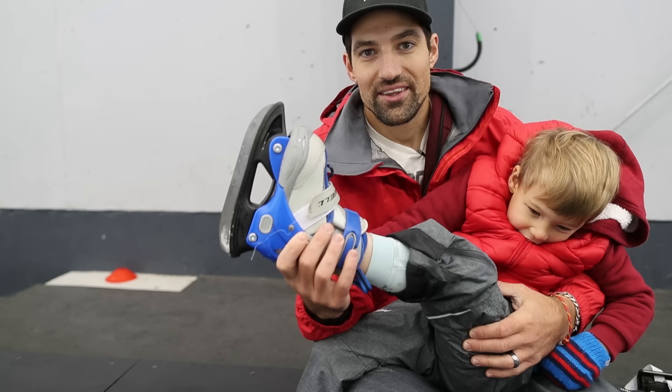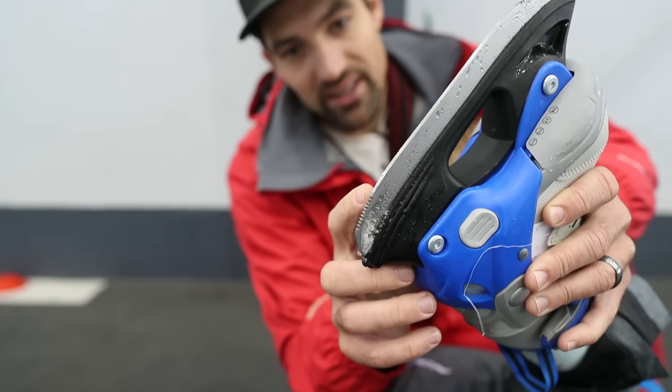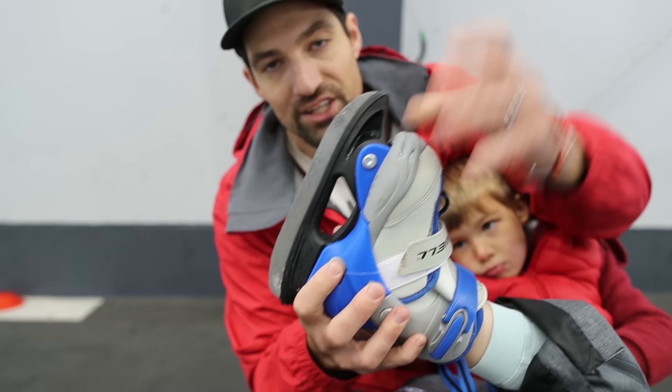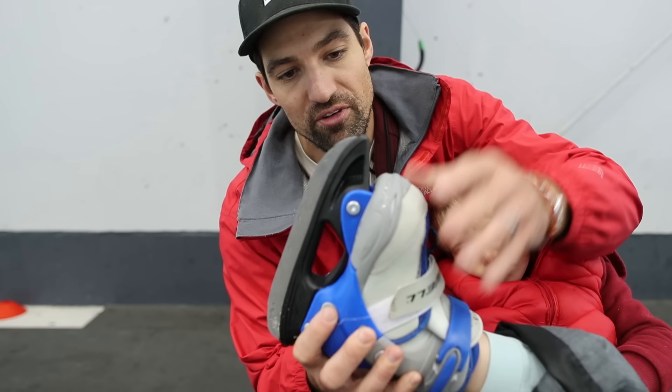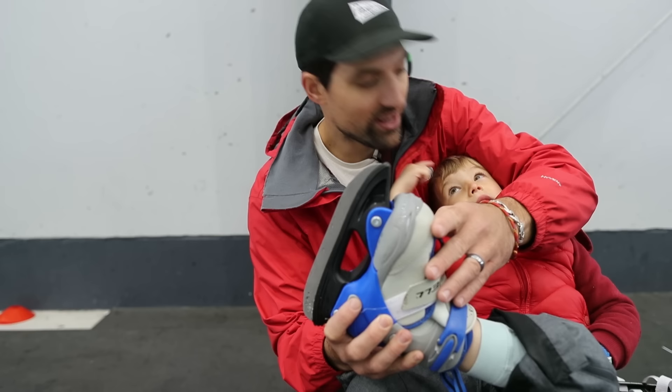The skates we ended up going with for Mason are from Windwell. They have a bigger blade, a little more stable — it's a flatter blade on the bottom so they don't rock back and forth as much. Right here it has this serrated piece at the heel and the toe, so it's kind of like a grip. If they start to slip back or slip forwards, that's going to catch on the ice and give them a little more balance. The other nice thing about these ones is there's a button you can push to adjust the skates. So if you're just skating the odd time with them, these are really nice because you can have them for a few years. Those are some of your options for skates when just learning to skate.